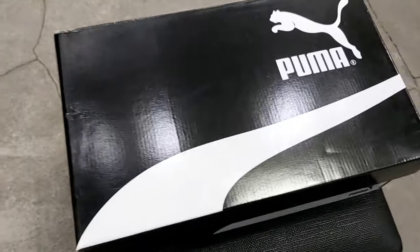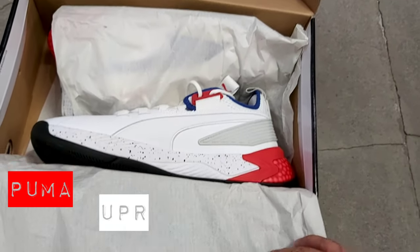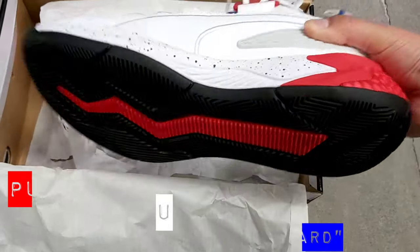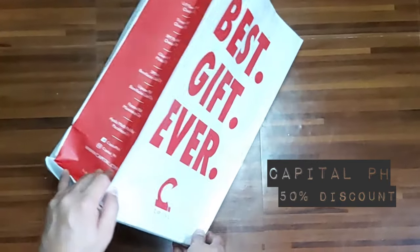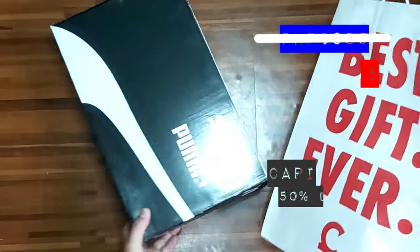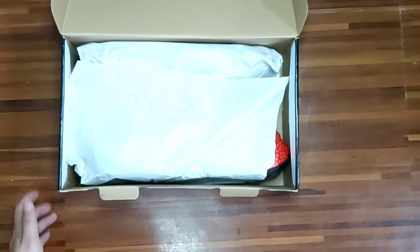Today everyone, we're here at Glorieta 4 here in Capital PH and we just have to take a closer look dito sa Puma Uproar Palace Guard. So connect natin ito online and traway na natin. Nakuha na natin ang Puma Uproar Palace Guard — at that time sa online, 50% discount siya dito sa Capital PH. So we grabbed this opportunity at yan nakuha natin siya, katagalan natin inabangan ito.